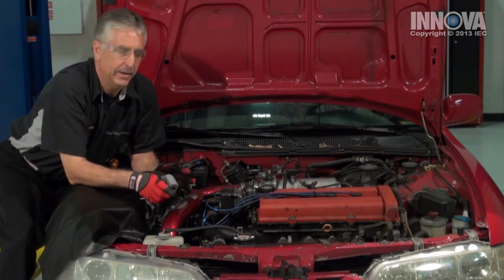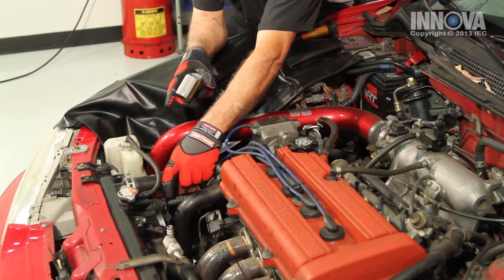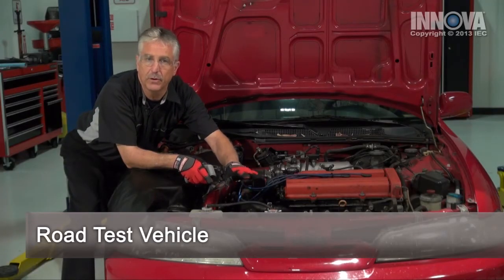Since this engine overheated, it might be a good idea to check the thermostat and flush the cooling system as well. Since we had the upper radiator hose off, we want to make sure that our coolant is full.